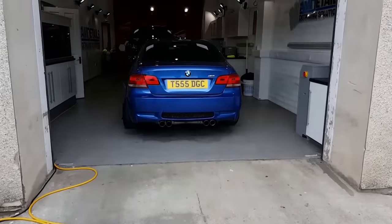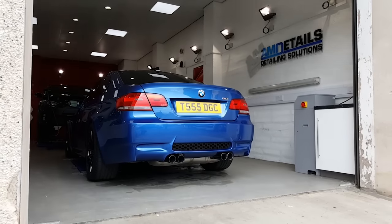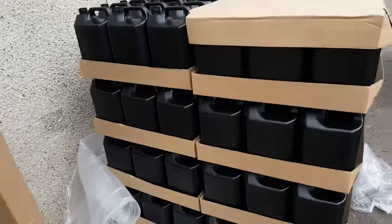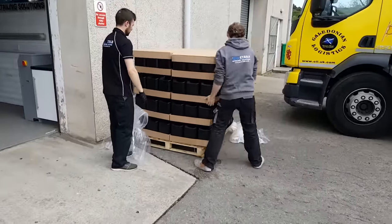Yep, it's the bottles. How good does that BMW look from behind? So it's time to strip this down now and get them all upstairs so that we can get them filled for you all.